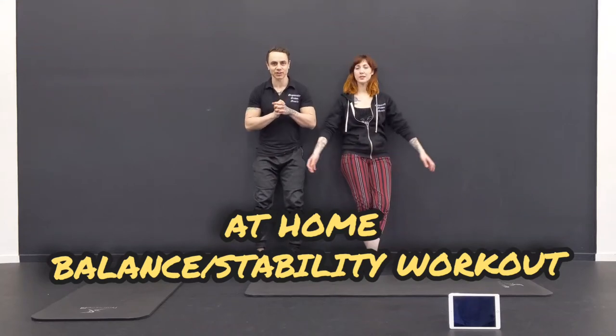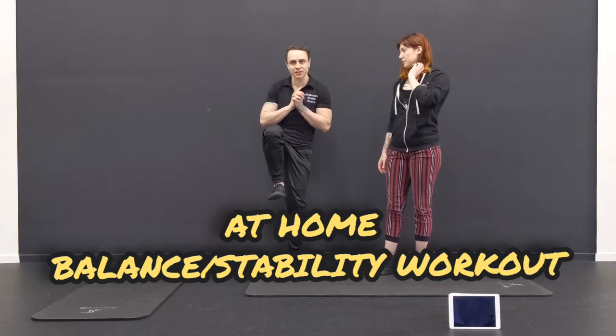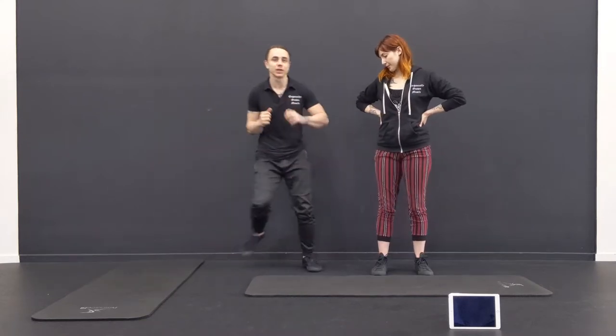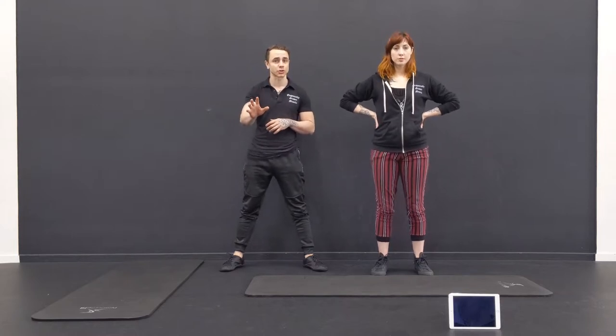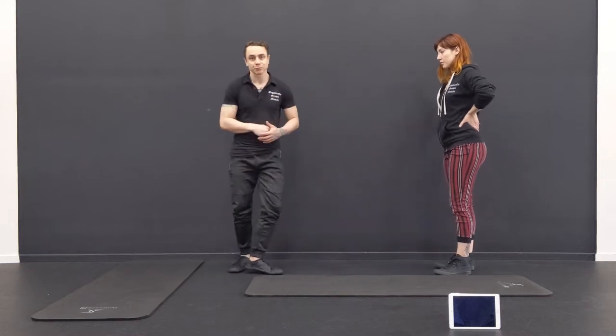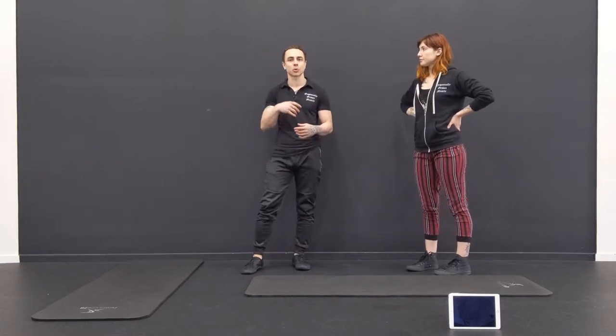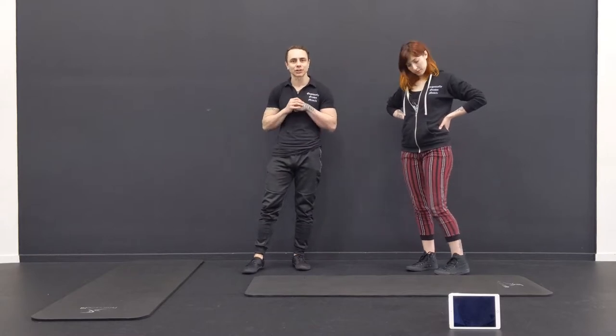We're going to do some balance exercises — a little bit of one-foot stuff and also some dynamic movement. This is more of a mellow workout, not necessarily easier. We're going to focus on isometric movements where we're just holding a posture and trying to balance, as well as dynamic balance — for example, bringing the leg from here to over there. Let's get started.